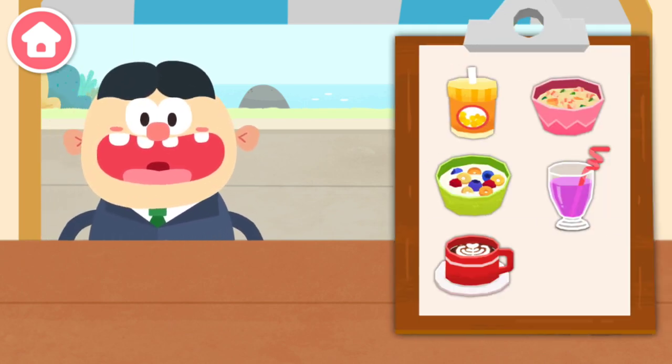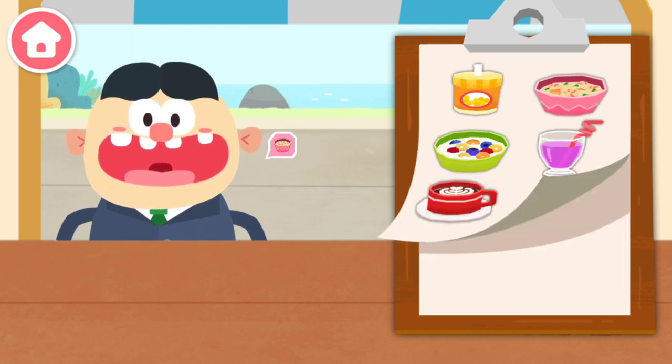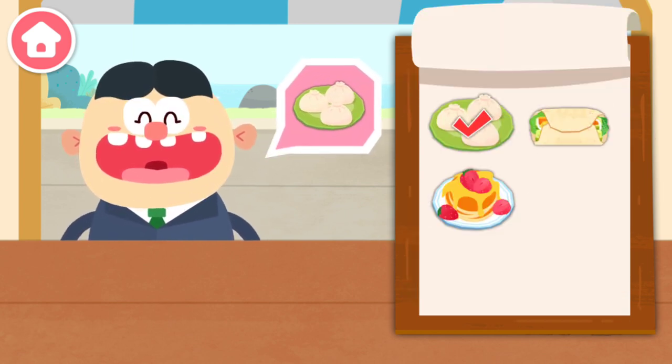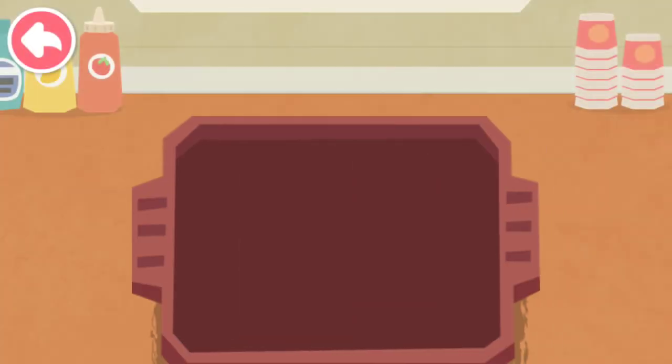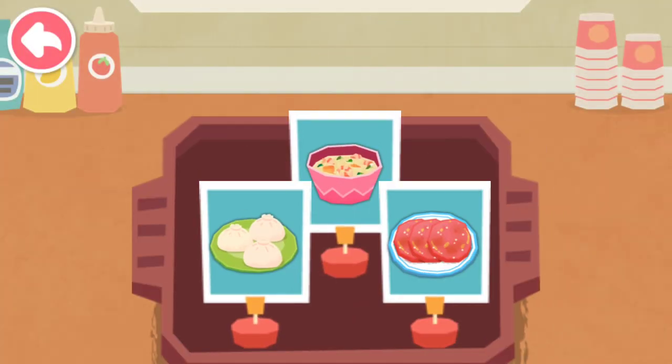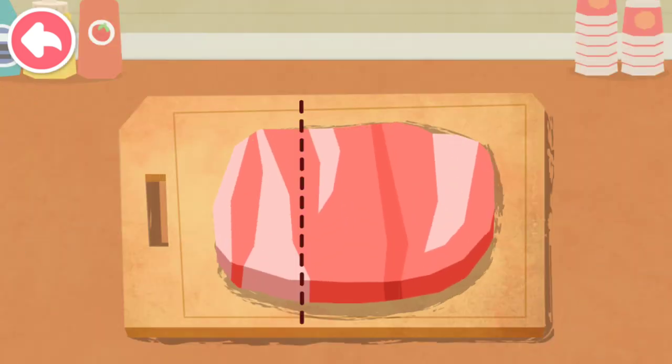What would you like to eat? I want this! Stuffed buns and fried ham. Let's start making breakfast! Cut some pork as the filling of stuffed buns.